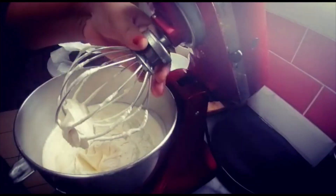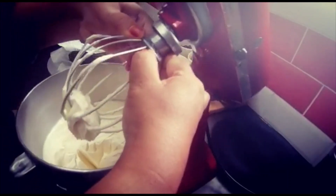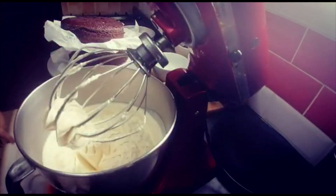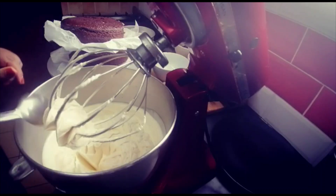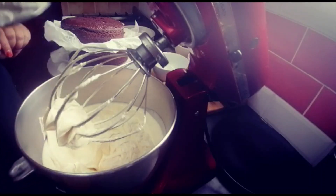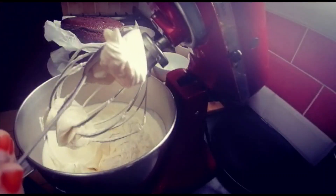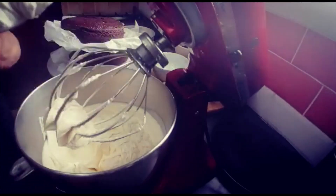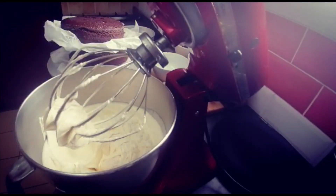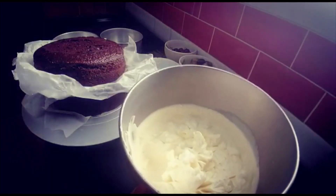Now look — it has very stiff peaks. Look at that, it's like ice cream! I turn my spoon and it doesn't even fall off. My cream is ready and I'm going to set it aside.